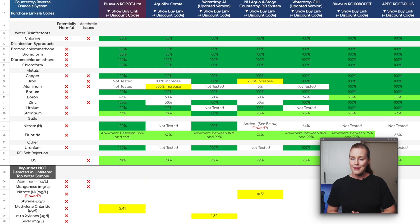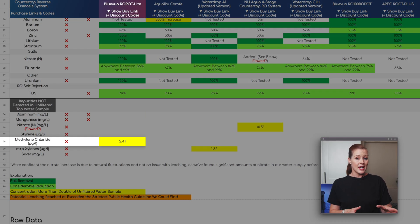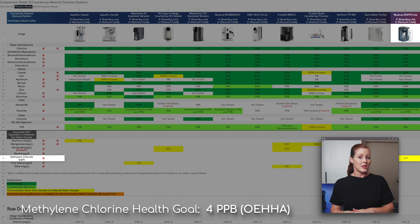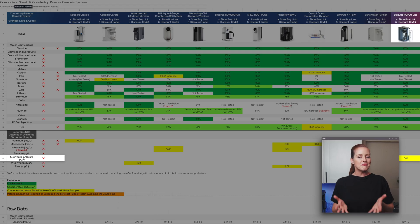Here's the one result that might raise some concern: the lab found methylene chloride in the filtered water at 2.41 parts per billion, while none was detected in the unfiltered tap sample — suggesting potential leaching. Keep in mind, 2.41 PPB is still below the strictest health guideline of 4 PPB and under the EPA's legal limit of 5 PPB for tap water, so it shouldn't pose a health risk. And if leaching is indeed happening, it may decrease over time. Still, this result did impact our overall rating, as 2.41 PPB isn't too far from 4 or 5 PPB and is worth keeping an eye on.